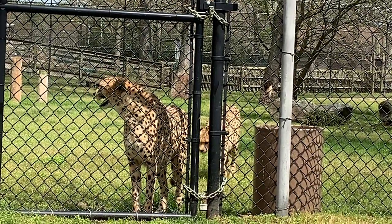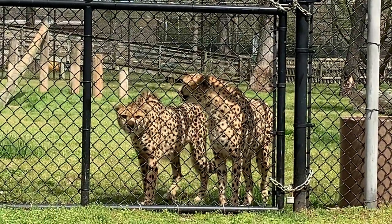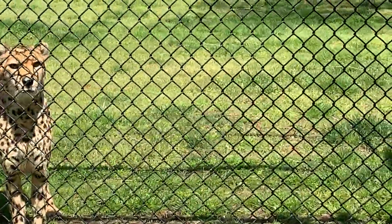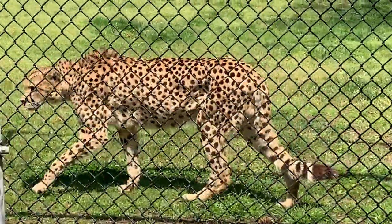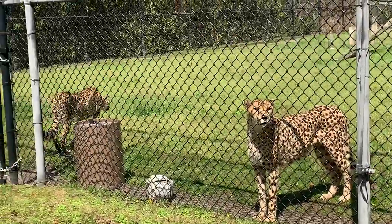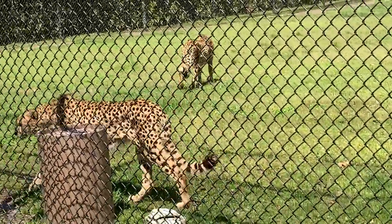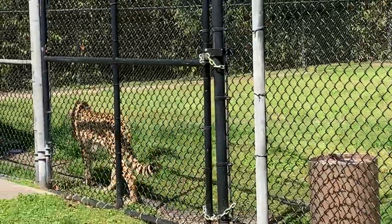They came from the Cincinnati Zoo and they are eight years old. It's very typical for brothers to stay together in cheetah groups. Once cheetahs leave their mom in the wild, they'll usually form what's called a sibling coalition. They'll hunt together and stay together their whole lives. If there are any females in that sibling group, they will go off on their own and create their own territory. But brothers staying together is very common.